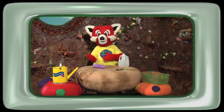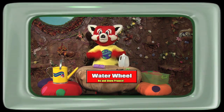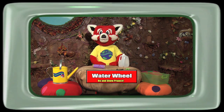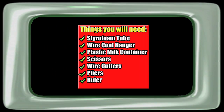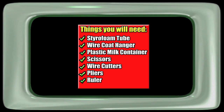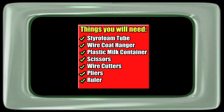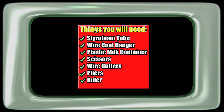Today's project, boys and girls, is a water wheel. Since we've been talking about water wheels all day, let's make one and see how it works. To build this water wheel, you will need a styrofoam tube, wire coat hanger, plastic milk container, scissors, wire cutters, pliers, and a ruler.